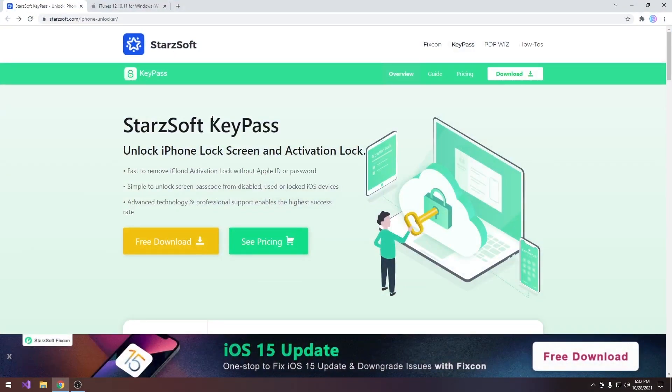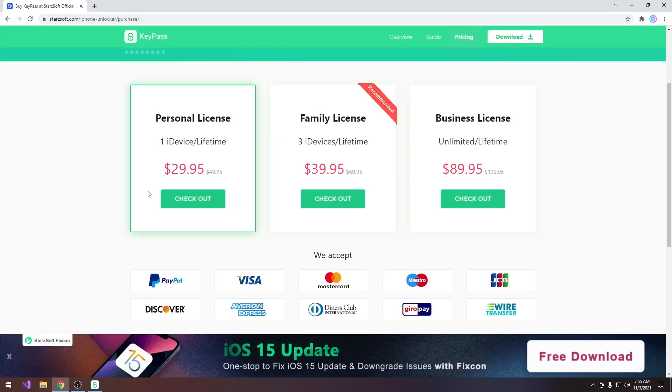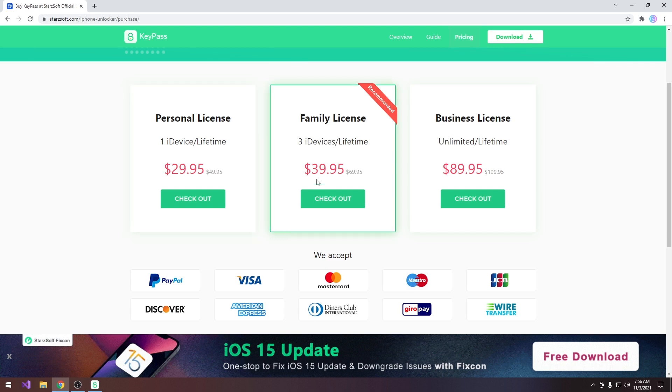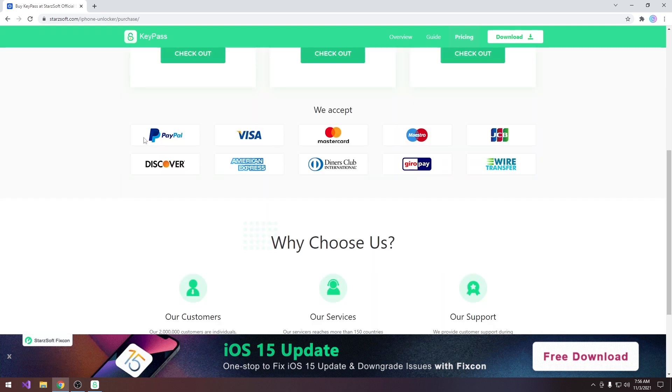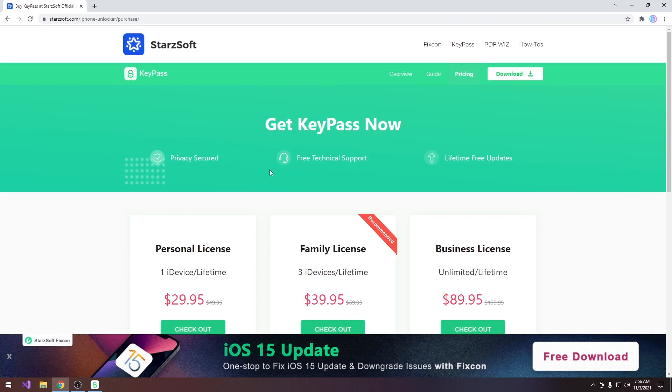Thank you for watching. The program is available at Startsoft — it's startsoft.com iPhone Unlocker. As for the pricing, the personal license for one device for lifetime is $29.95. The family license — the recommended one — for three devices lifetime is $39.95, and the business license for unlimited devices for lifetime is $89.95. They accept PayPal, Visa, Mastercard and many other card providers. There are lifetime free updates and free technical support included.